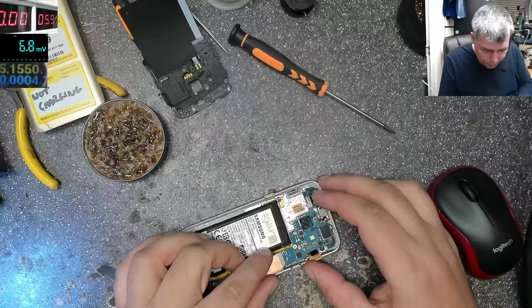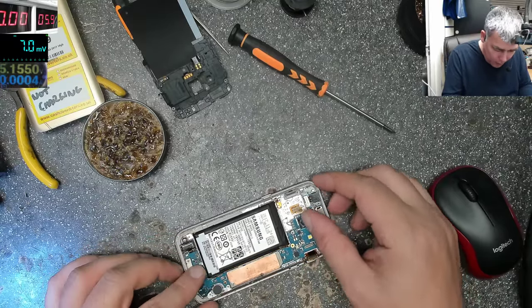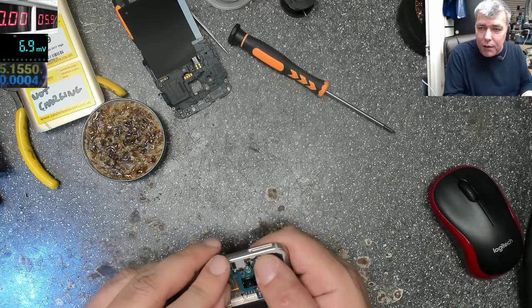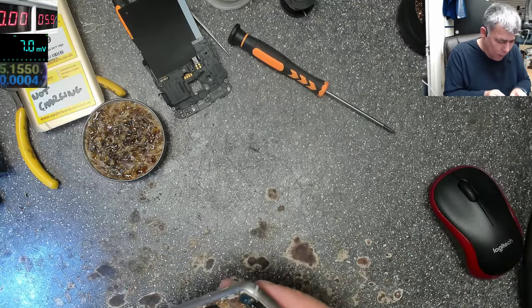It was like: why is it not charging? I shorted the data line pins, had plus and minus, and it was still not charging. I was like, why?